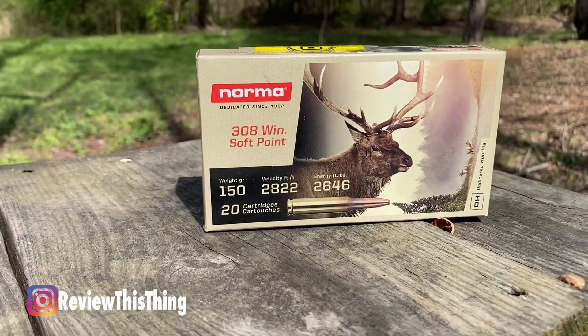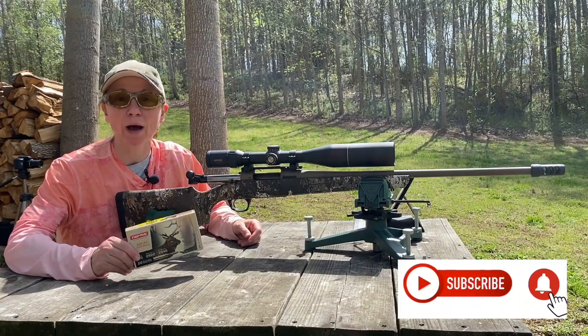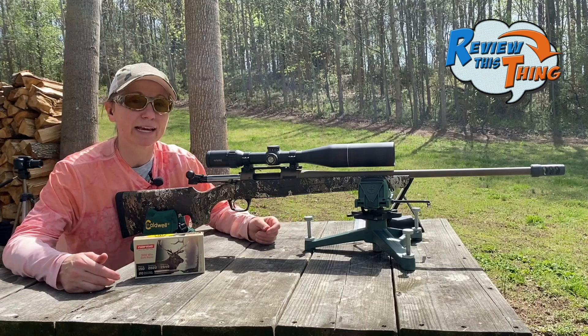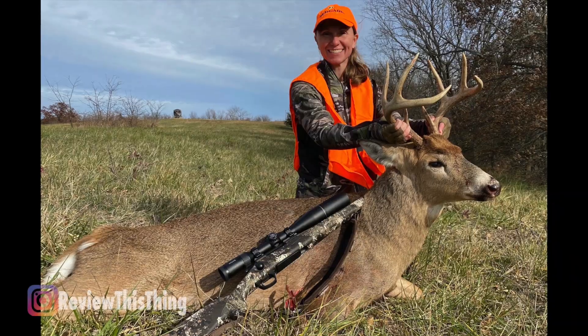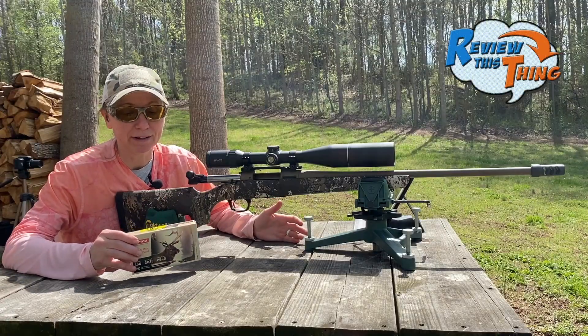The final round of our tests are the Norma Softpoint 150 grain. If you watched part one, you saw the Norma Whitetail, and those were pretty impressive. This is actually the bullet that my CVA Cascade is sighted in with, and this is the bullet I killed my deer with back in November — so this should be on.